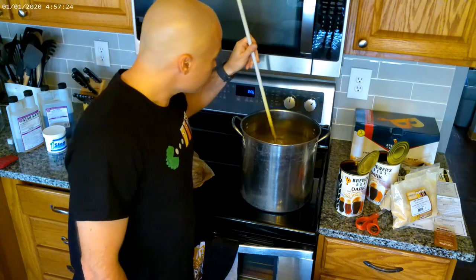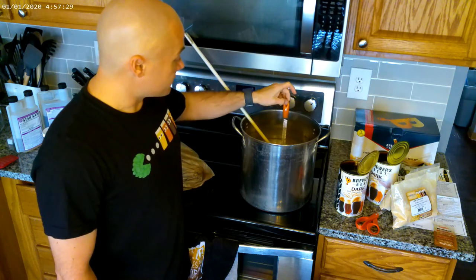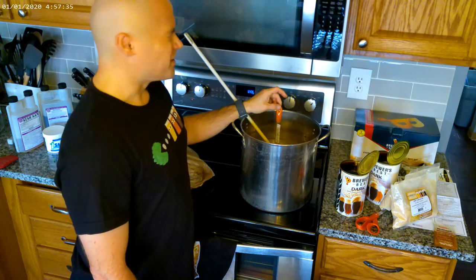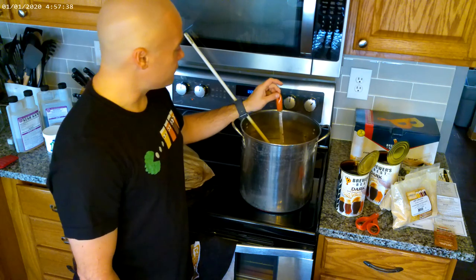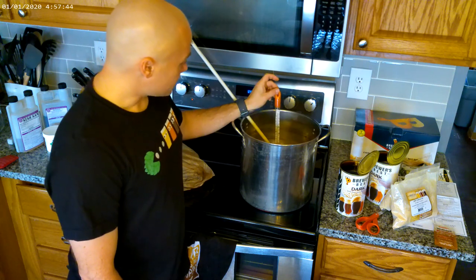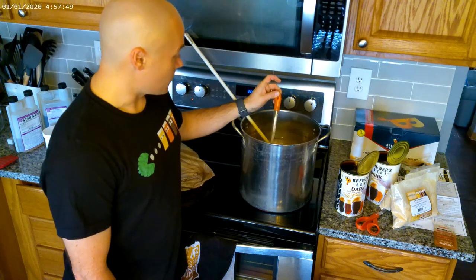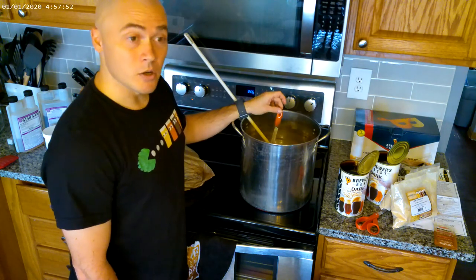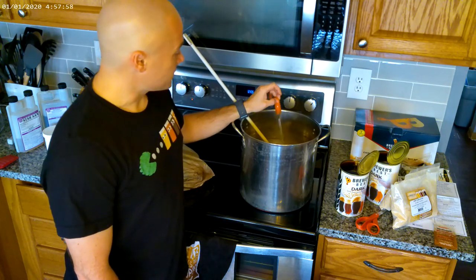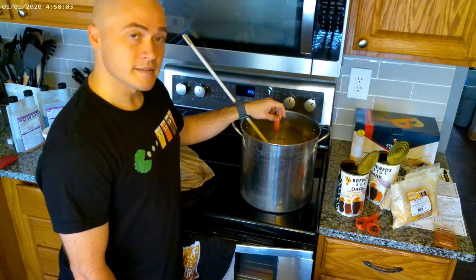Now it's time to add in all this stuff. We're on the hot side right now, so cleanliness and sanitizing isn't that critical at this stage. We're just going to enjoy this and get it heated up. We'll be back shortly to add in our dry malt, liquid malt, and hops — next step is on its way soon.